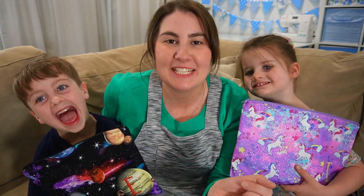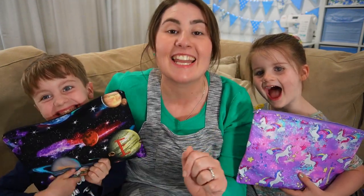Today I'm sharing with you how I sewed my kids these pencil cases, but before we get into that let's see the bloopers.